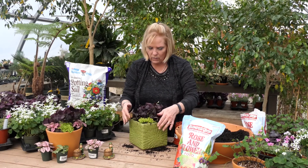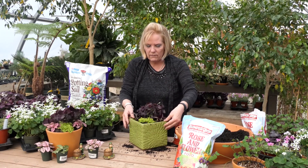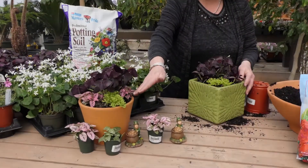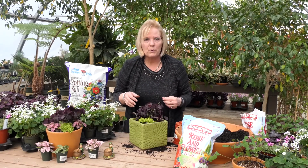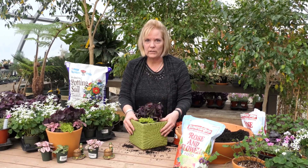The Wandering Jew is going to hang down, this is going to pop — super simple. This one's going to run you, because of the planter, about $40, while this one in your terracotta planter is going to run you about $25. So the planters make a difference, but both are really pretty whatever you choose. Right here, Valley View Nursery, Ashland, Oregon.